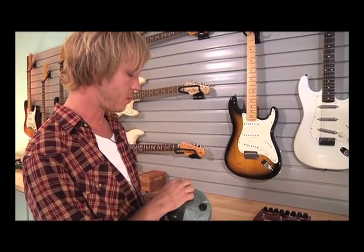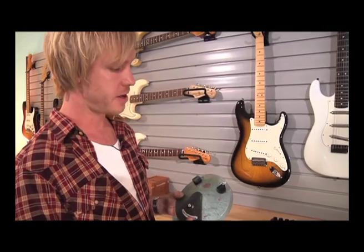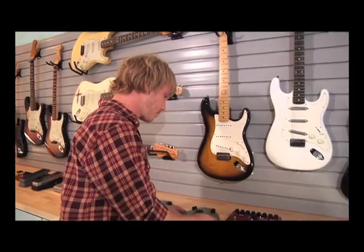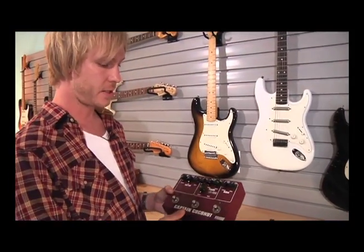This is another Fuzz Face pedal that was built for me by Mike the Analog Man. He built this probably back in the late 90s. I put it in my board and it's a really great modern-day version of a Fuzz Face. Mike makes authentic pedals that use vintage components to get the sound of the originals, and this is no exception.